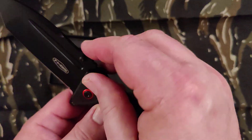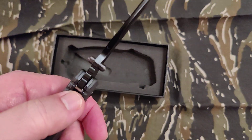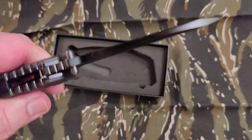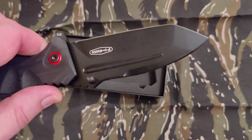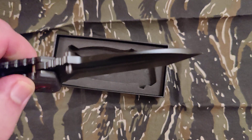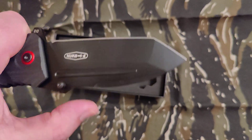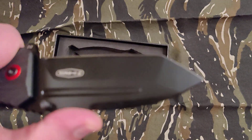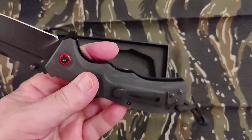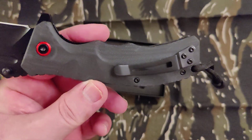It has dual thumb studs, just in case you don't like flippers. Some decent jimping, and a stop bar. It's got a swedge on it, and a little bit of thumb ramp — not much. That's kind of nice the way it's got that little rest for your thumb so you can choke it. It's a good looking knife. Not too deep of a pocket carry clip, but not bad.